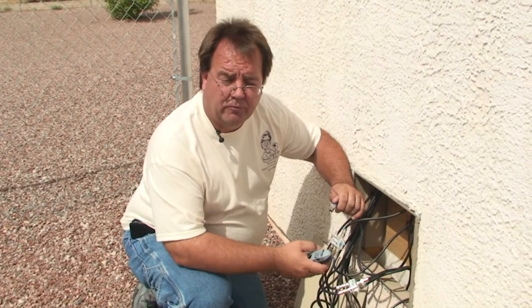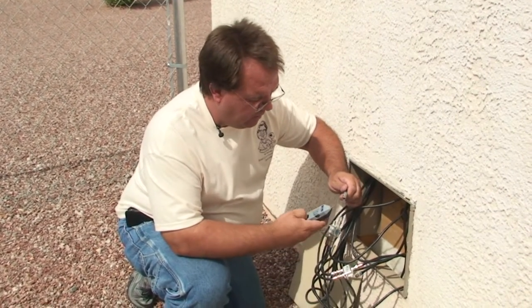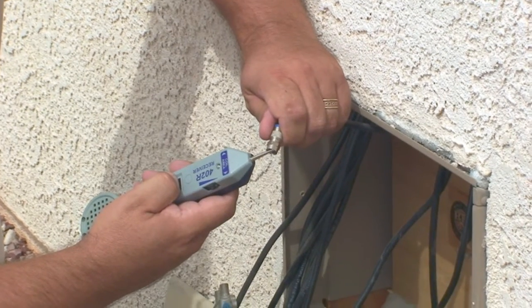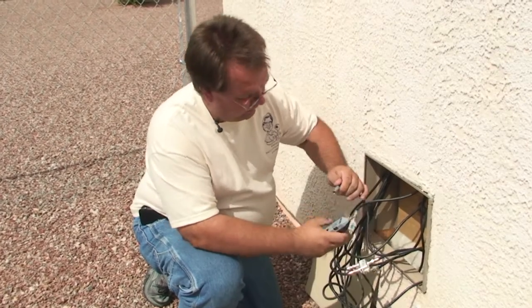We've removed the first wire on the four-way splitter and we're now going to test it with our toning wand. We hold the button down on the wand and press the end of the toner wand to the center conductor. If we hear nothing, that is not the wire connected to the tone generator, and we have to move on to the next wire.